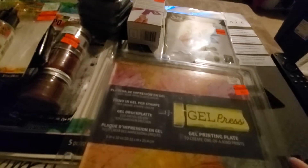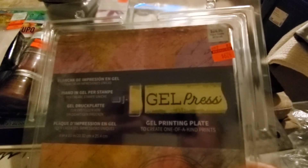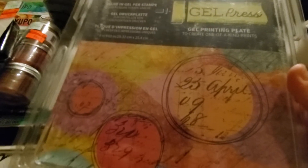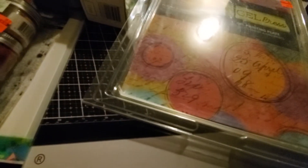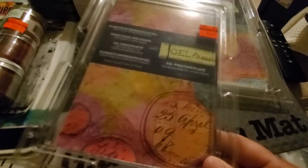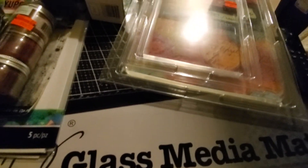They also had the jelly plate. The big one — the 8x10 — was $6.24, and I believe there's one that's even bigger. Then they also had the small one, the 5x7, for $3.74. I'm actually going to play with these, maybe tomorrow or Wednesday.